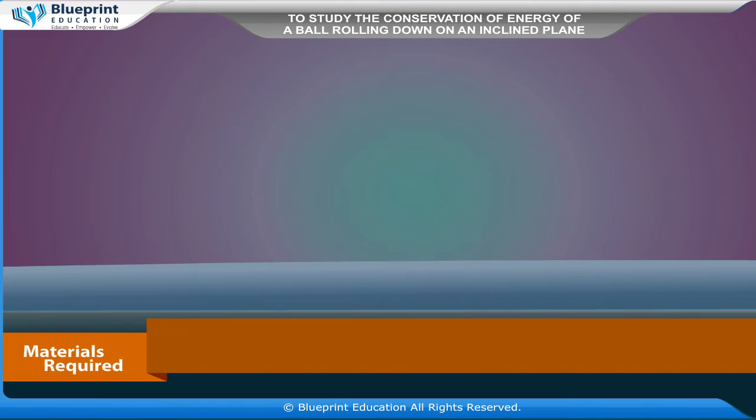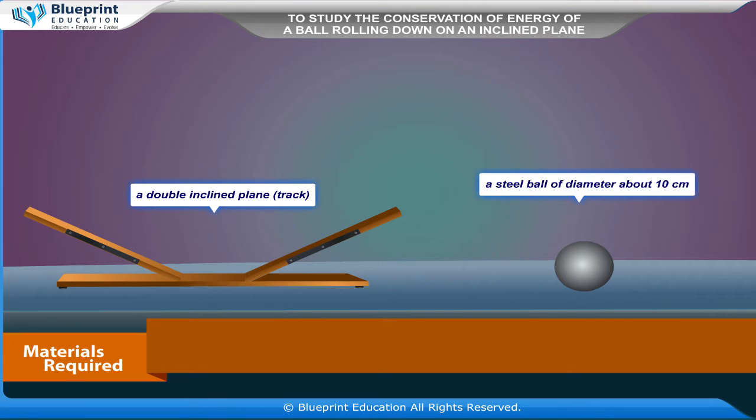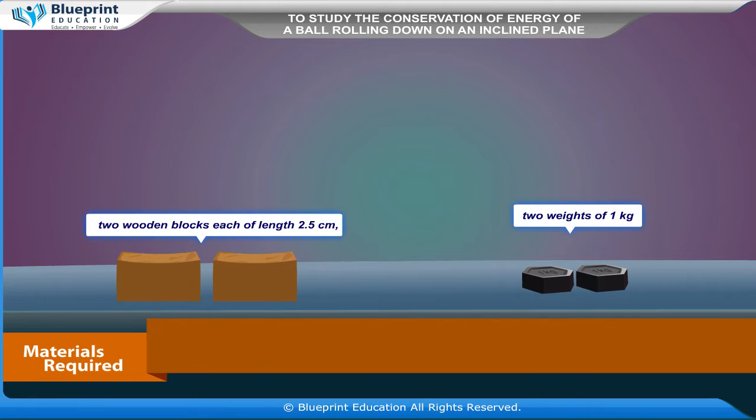Our aim here is to study the conservation of energy of a ball rolling down on an inclined plane, using a double inclined plane. The materials required are: a double inclined plane track,